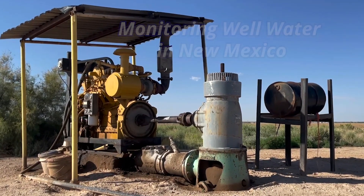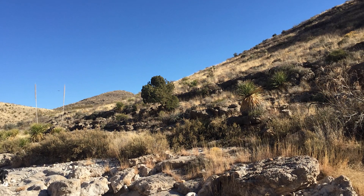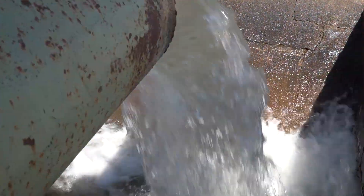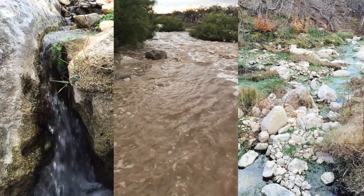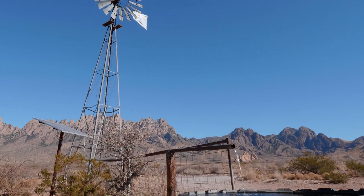Monitoring water wells regularly is important, especially in arid and semi-arid regions like New Mexico. Farming and ranching operations rely on water to be of appropriate quality and quantity for its use. You can make informed decisions when you know whether the groundwater is recharging, as well as the quality of the well water.